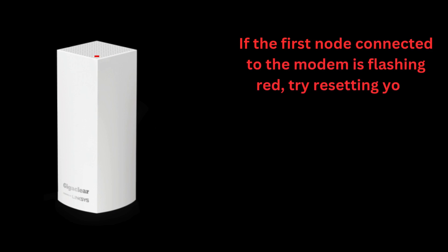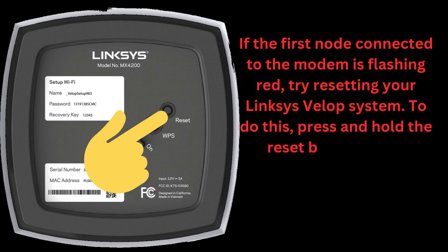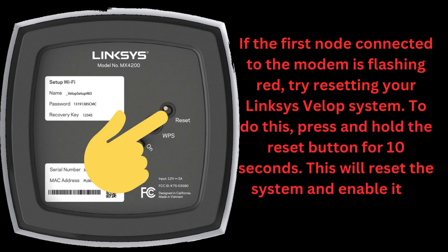If the first node connected to the modem is flashing red, try resetting your Linksys VLOP system. To do this, press and hold the reset button for 10 seconds. This will reset the system and enable it to connect to the modem.